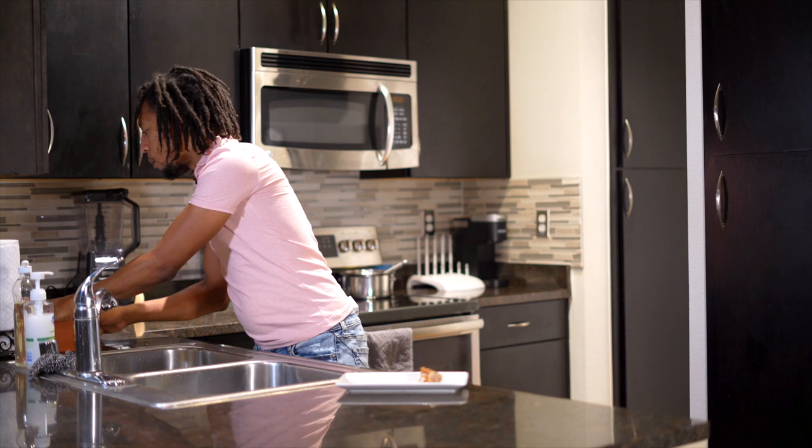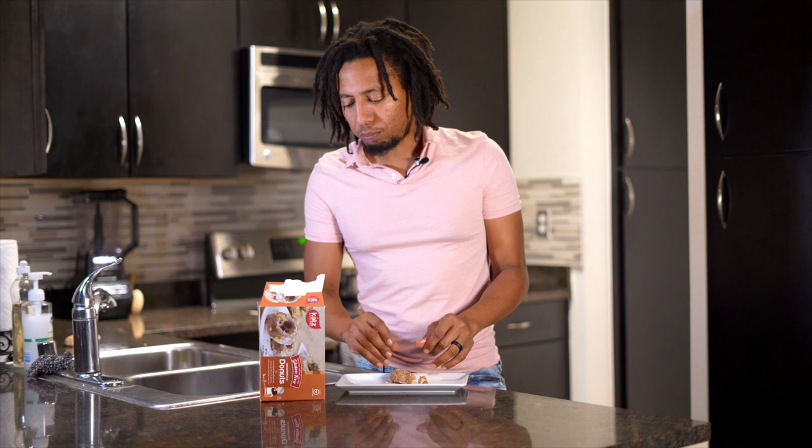You're going to want to stop and get this right here. This is craveable. Katz, you did it — whatever the hell you did, you did it. I'm going to have to try the rest of them. I've tried their glazed donuts, their donut holes, their powdered donut holes, and I think they have cinnamon ones too. The last time I tried those, I remember craving them like crazy also. You cannot go wrong. Five to ten seconds and it was ready. They win for me.